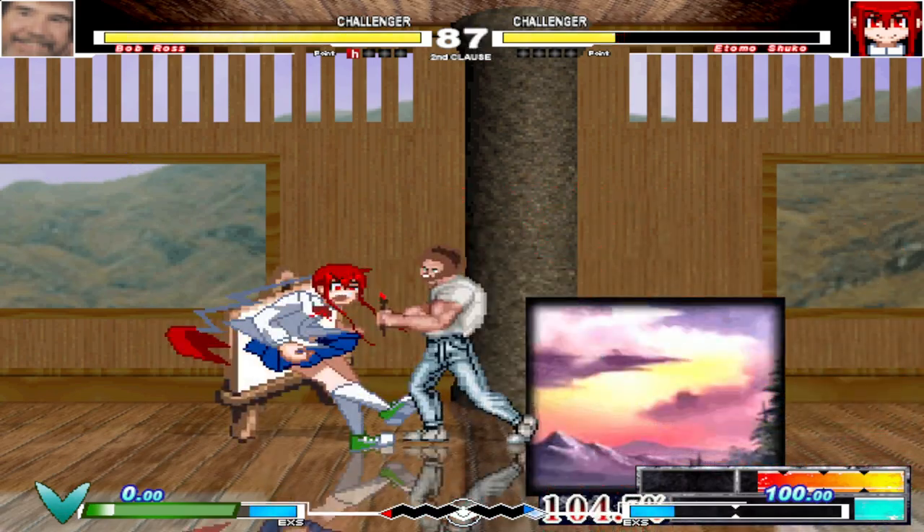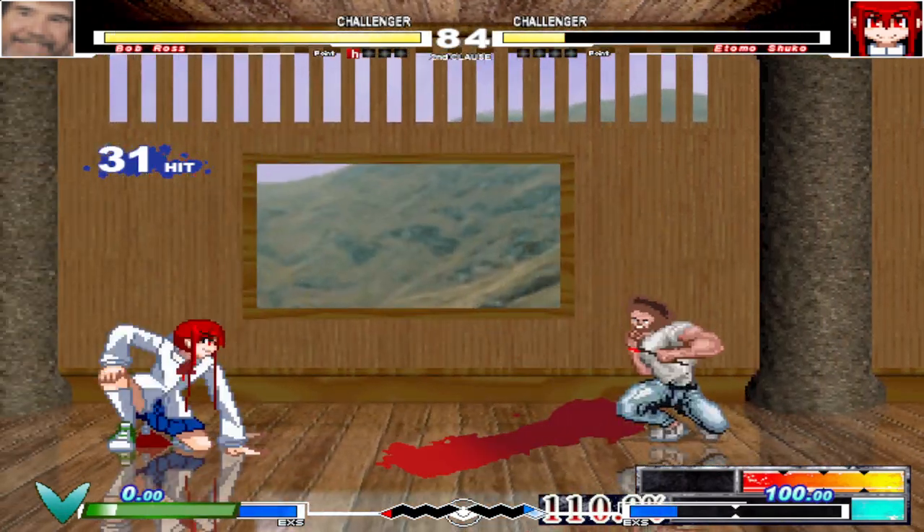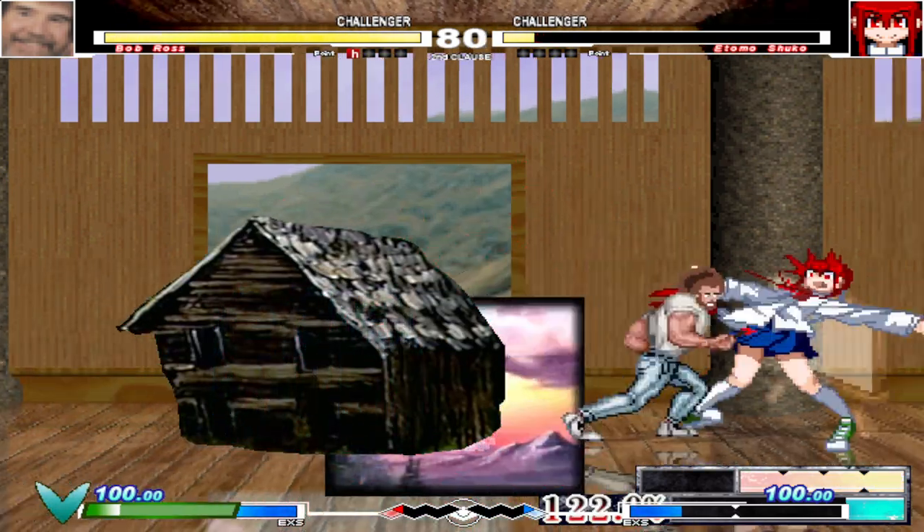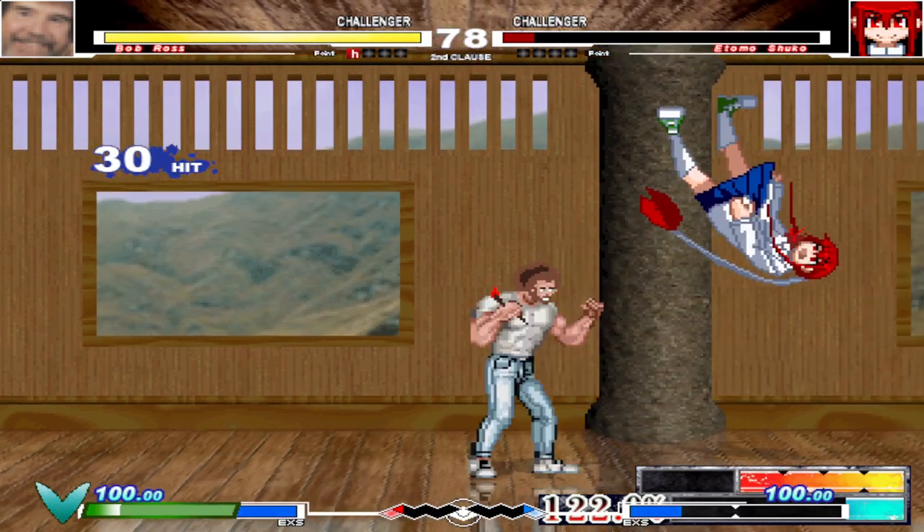We have a happy axe in the middle of the water. Shake it off and cover the walls. We don't make mistakes in the middle of the water. Let's build this a little cabin. We have a happy axe in the middle of the water. Shake it off. We got him.